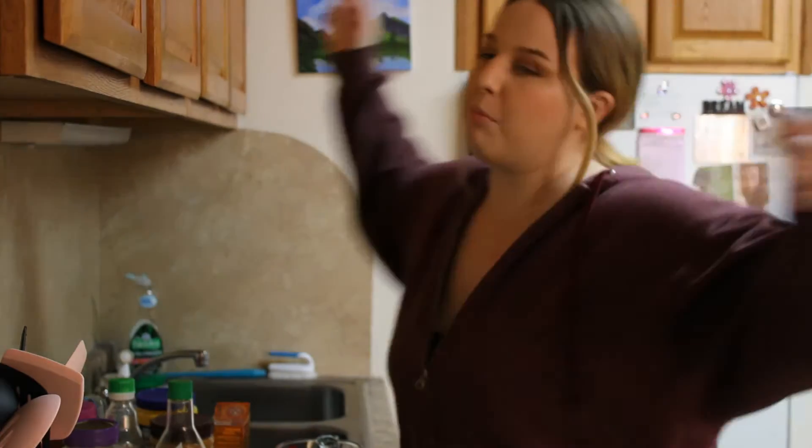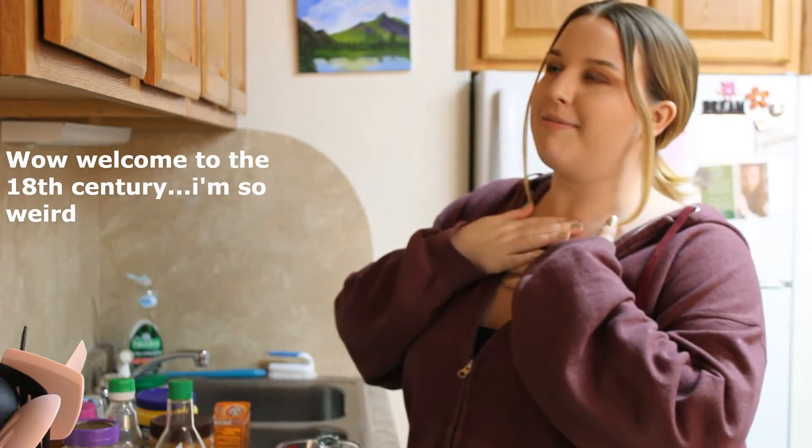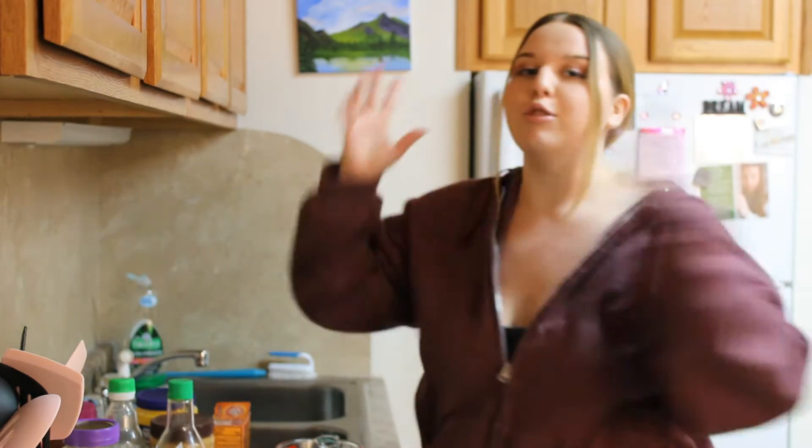Hark, and good morrow to you. May I wish you the fairest of greetings. I'm Esther, and this is my channel. And today, we're making some Kung Pao Chicken.